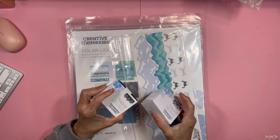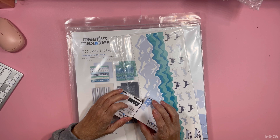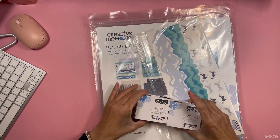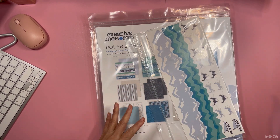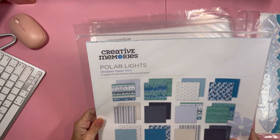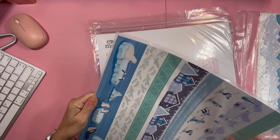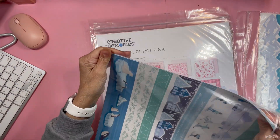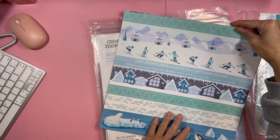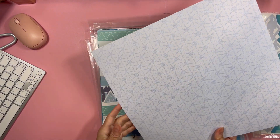This is the last new winter collection and some other new border dies. The new collection is called Polar Light. It's very pretty. I didn't get the whole collection — I didn't get the punch, which was the Polar Bear punch. I don't see that I would use that, so I didn't bother.